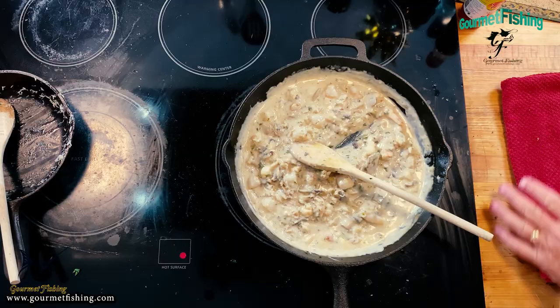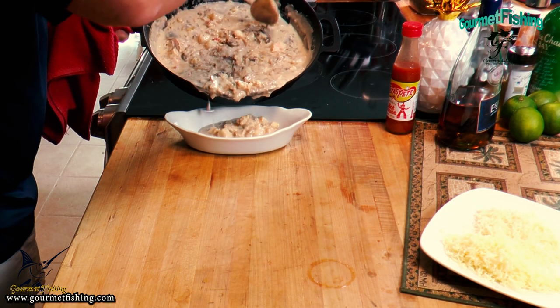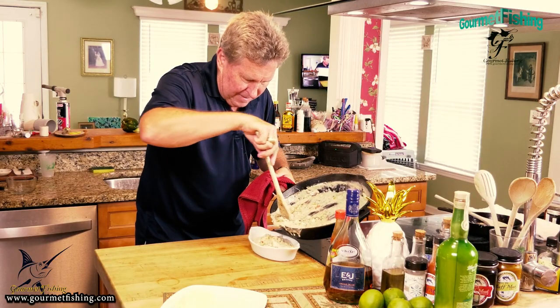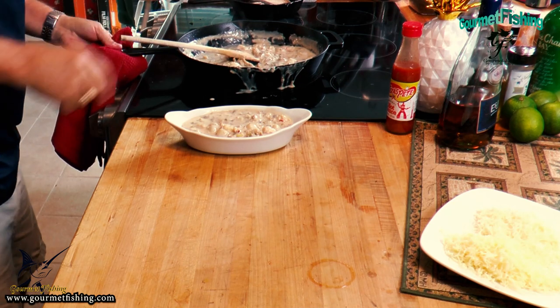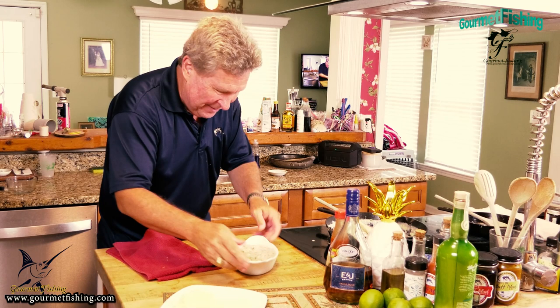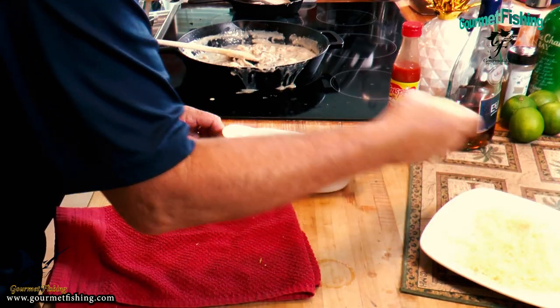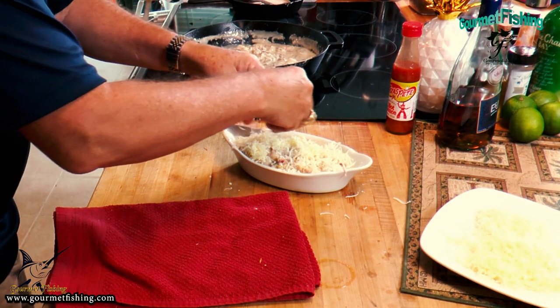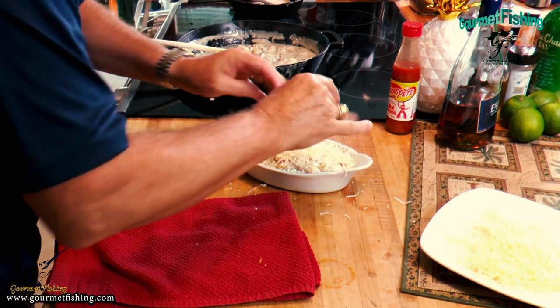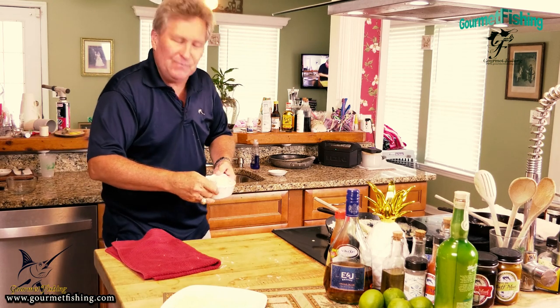We're going to add a nice little helping right there. This will serve at least two, maybe three or even four people. I'm going to come in first with the white cheddar and just top it nicely, then add some Parmesan on top of that. We're going into the oven under a broiler - probably two or three minutes and it'll be time to eat.